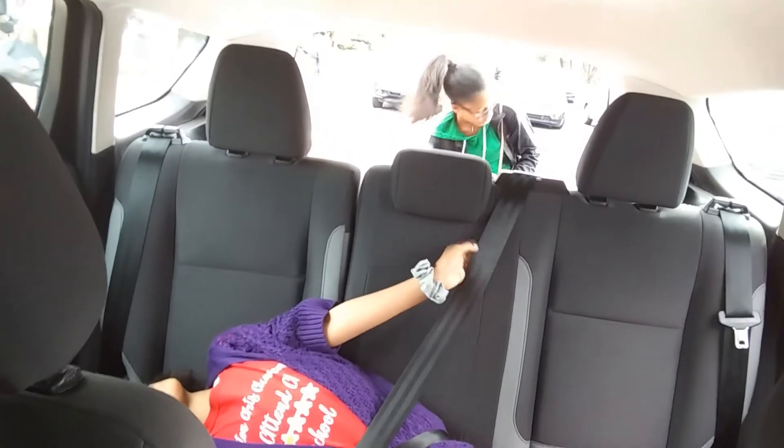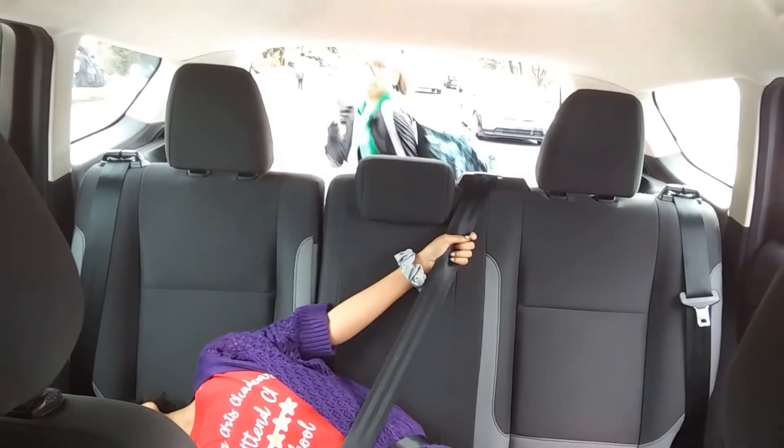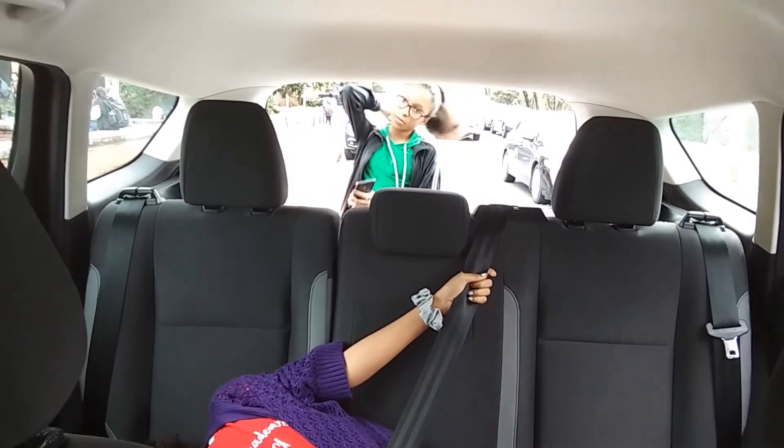Hey guys, it's me, Kennedy. Put your back on, child. Where's your sister? NHS meeting, so she's going to be out in like 10 minutes.